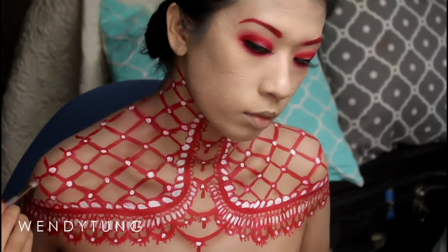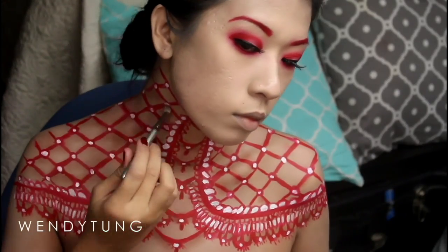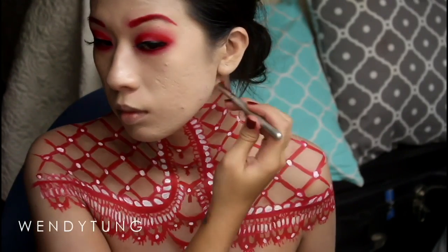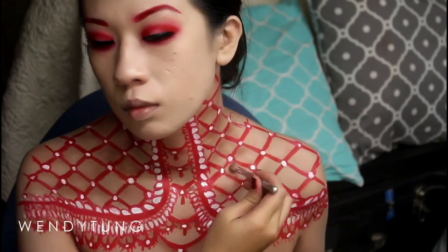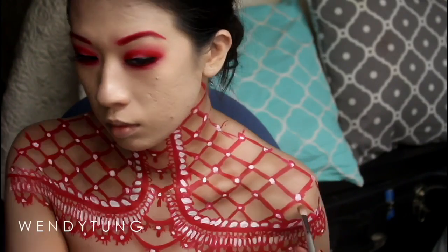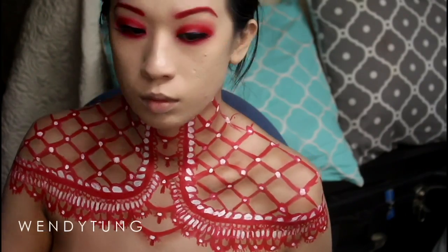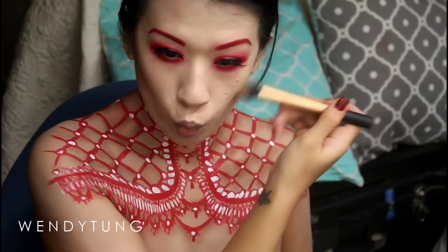I'm using the same Makeup Geek Latte eyeshadow with my Real Techniques contour brush to contour my cheekbones and hollow them out, and shading the sides of my nose to make it look a little smaller like the model in the reference photo. Then I'm blending all that out with my Real Techniques buffing brush.